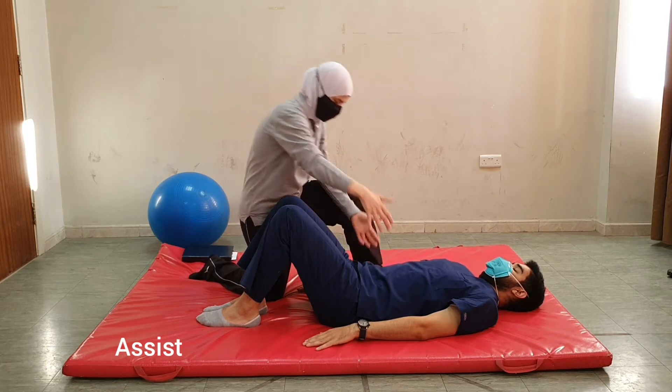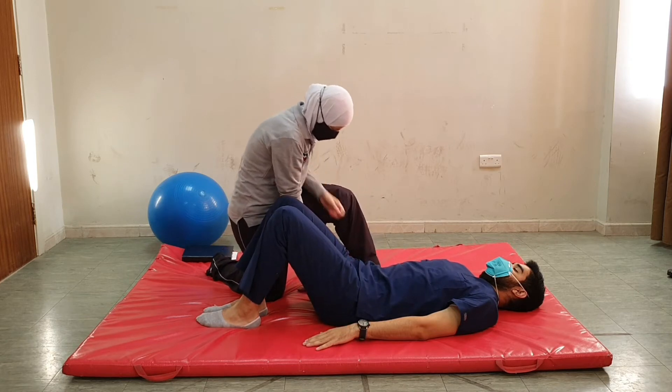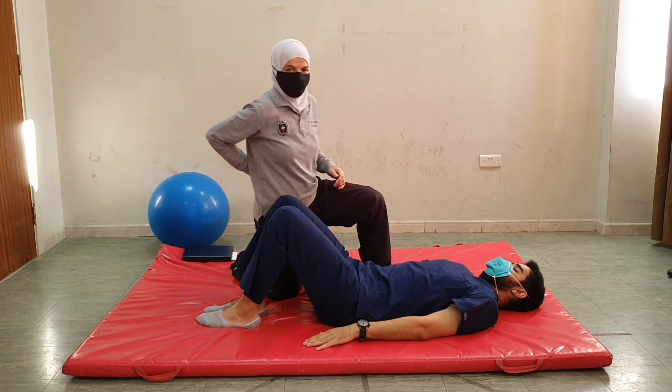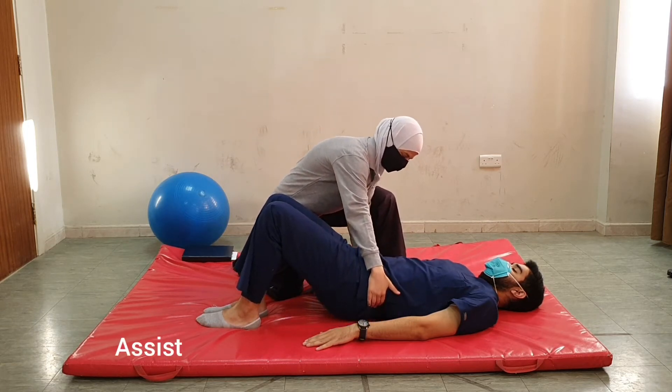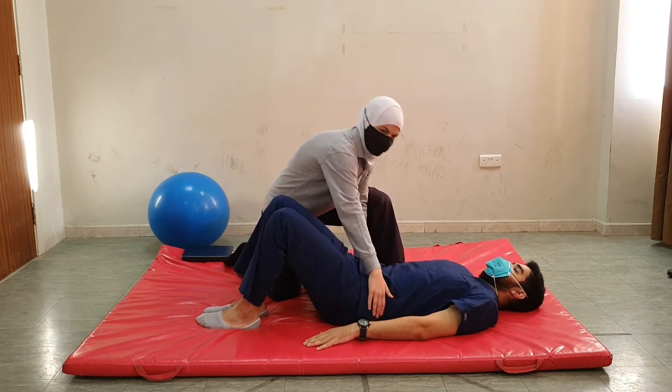You need to raise your pelvis and I will be assisting you from here. The therapist is kneeling next to the patient, and we always need to remember to pay attention to our back. From here I will assist you, so it is okay, relax.